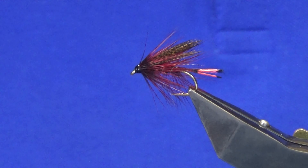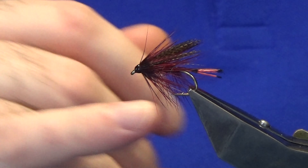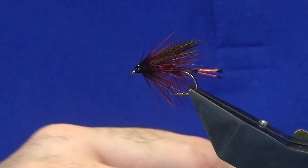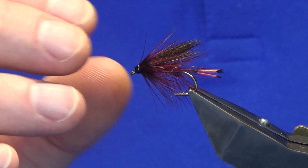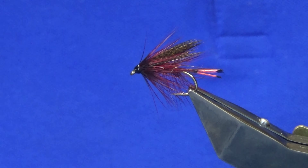If you want to tie the original pattern, just do everything the same, only put on a straight-through claret hackle — cock or hen hackle for the body. You can even have it a wee bit of a darker claret, and then the same at the head: maybe a nice long claret hen hackle at the head.